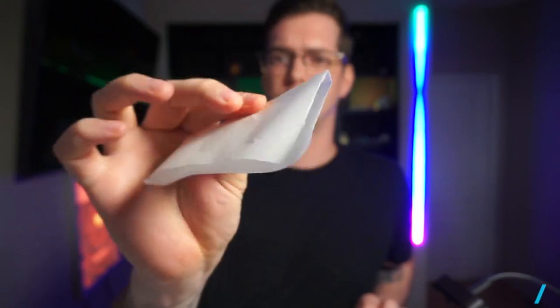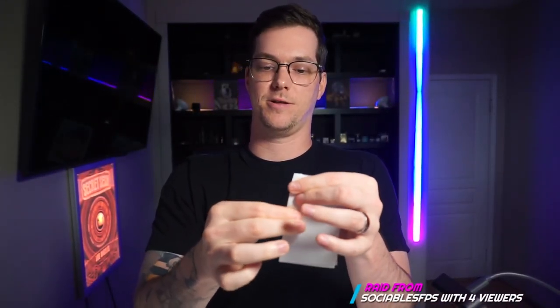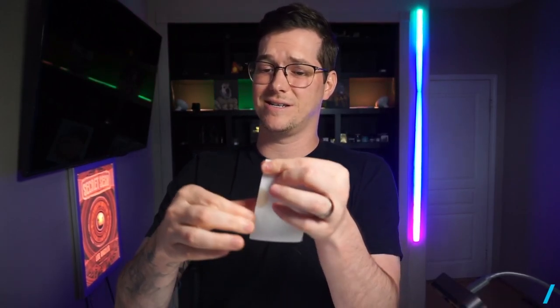No heat needed — no nothing. These other tutorials where you see them heat up something and start pressing the hash — stop. If you need to do that, your hash isn't good enough to really be dabbing, and maybe you should smoke it in a bowl or something. All you need is your hands. Index finger and your thumb — push it together. We're looking to spread it out, get it a little thinner, nice and even. You literally don't need anything but a little bit of heat and pressure from your fingers. The hash honestly probably isn't that great if you can't spread it out like this.